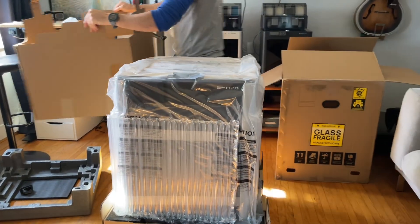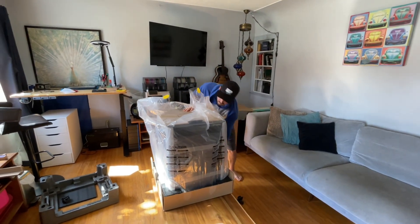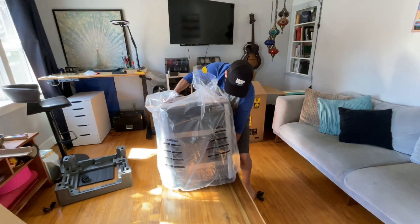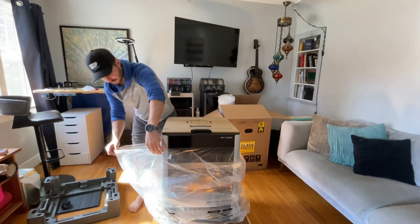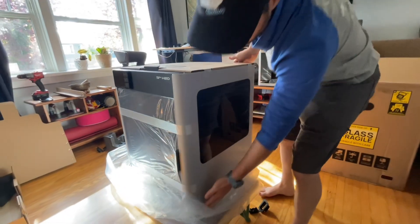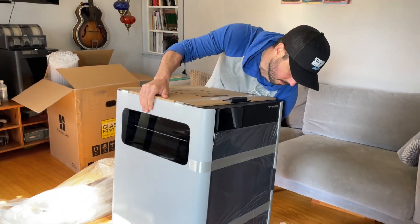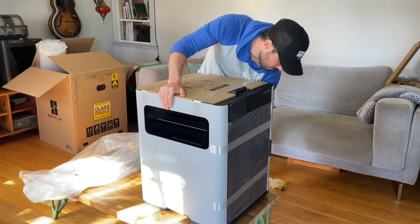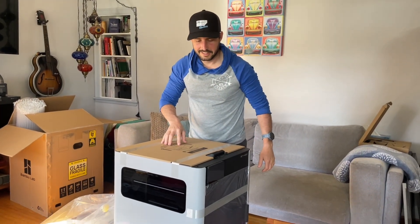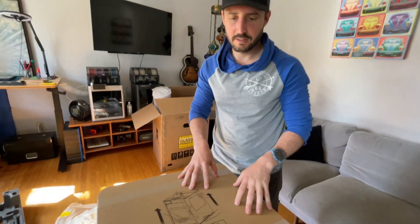Wow, it's big. It is huge. It's kind of heavy — about 70 pounds. It looks like it's wiggly — it has vibration dampening legs or something.